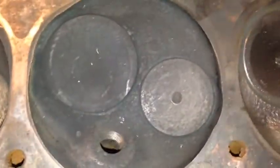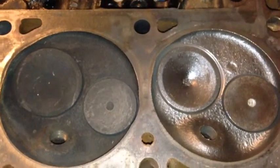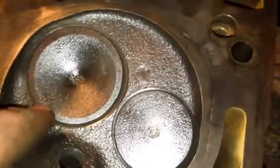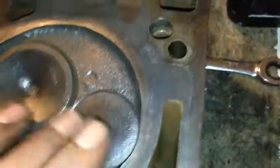This is a dirty head. You can see the difference — major difference. I haven't taken the valves out yet. I just went over it with the brush and some carbon choke cleaner. It looks amazing — took all the carbon out of there.